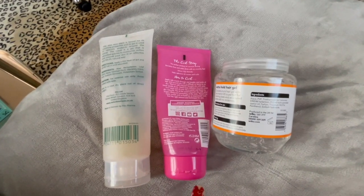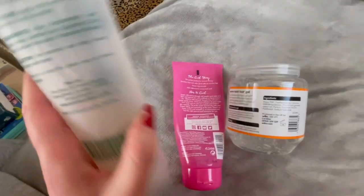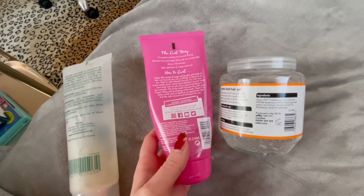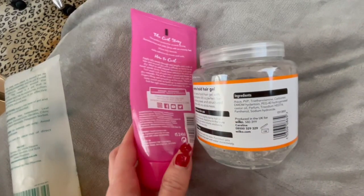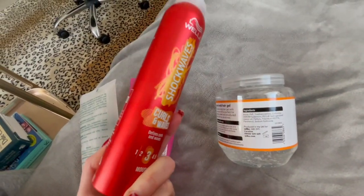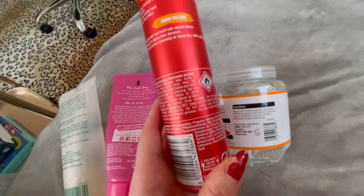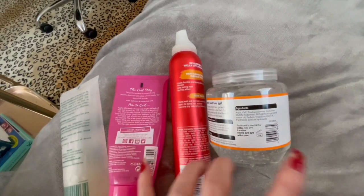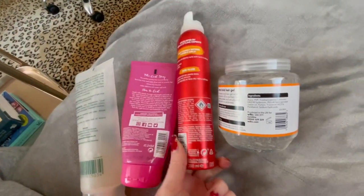I just wanted to quickly show you a comparison of some of the ingredients. This is a more expensive gel, and this is just aloe vera gel. There are no ingredients in common with the aloe vera gel and this gel. However, for the more expensive gel, the only ingredient they have in common is the PEG-40 Hydrogenated Castor Oil. Other than that, all the ingredients are completely different, which I find really unusual since they're both a hair gel. Interestingly, this mousse that I got — you may have seen my video trying this as well — this also has PEG-40 Hydrogenated Castor Oil and PVP, but nothing else in common. And fragrance, they both have in common. I'm still learning about ingredients myself, but I just thought that was quite interesting.